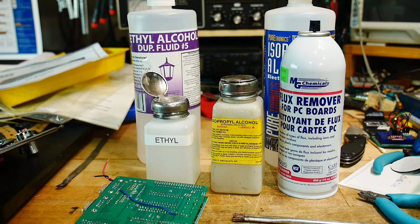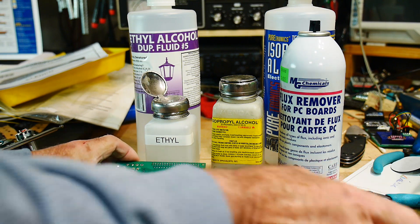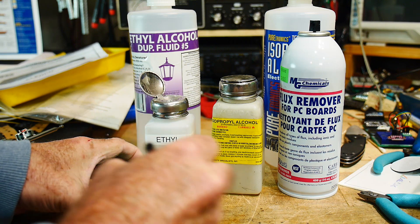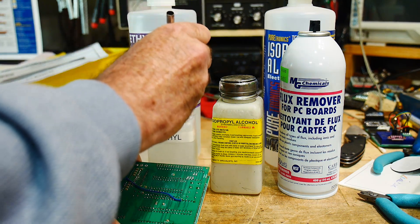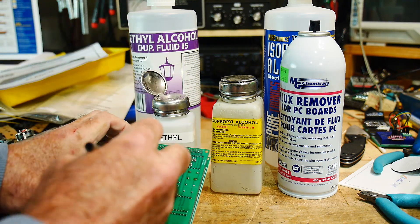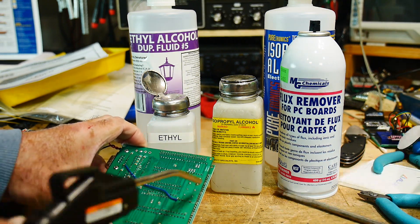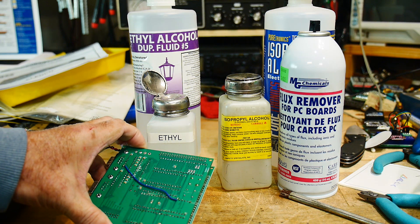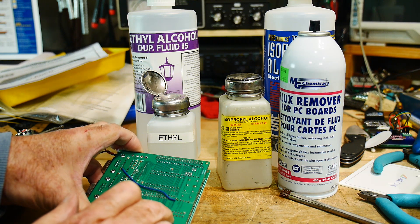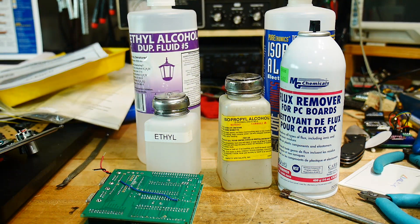If you get hold of some ethyl alcohol, I think you'd be happy with it. There's another little area down here that needs cleaning — I'll go over the whole board. I probably used isopropyl alcohol on this board when I first built it. This is one of those 8085 boards. Just use some compressed air and... yeah, that's looking pretty good. It doesn't leave that tacky stickiness that isopropyl seems to do. Anyway, that's my tip for the day.